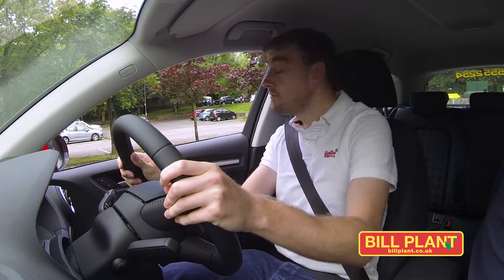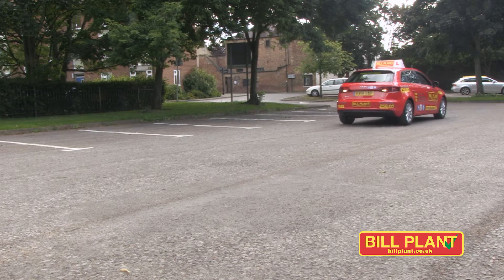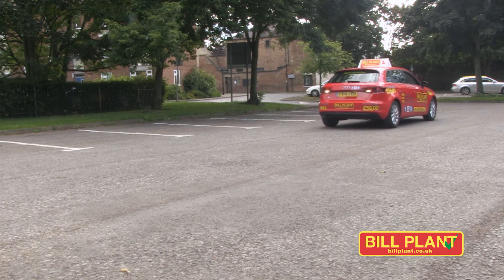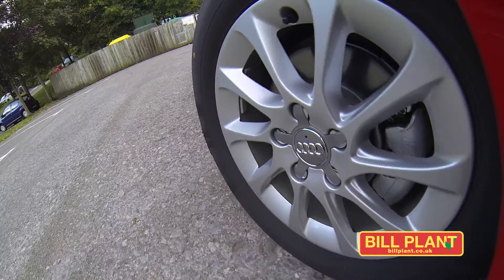Use effective all-round observations including your blind spot. Reverse back to the reference point as shown by your driving instructor and stop the vehicle there. Look in the direction of travel and apply full lock into the bay.